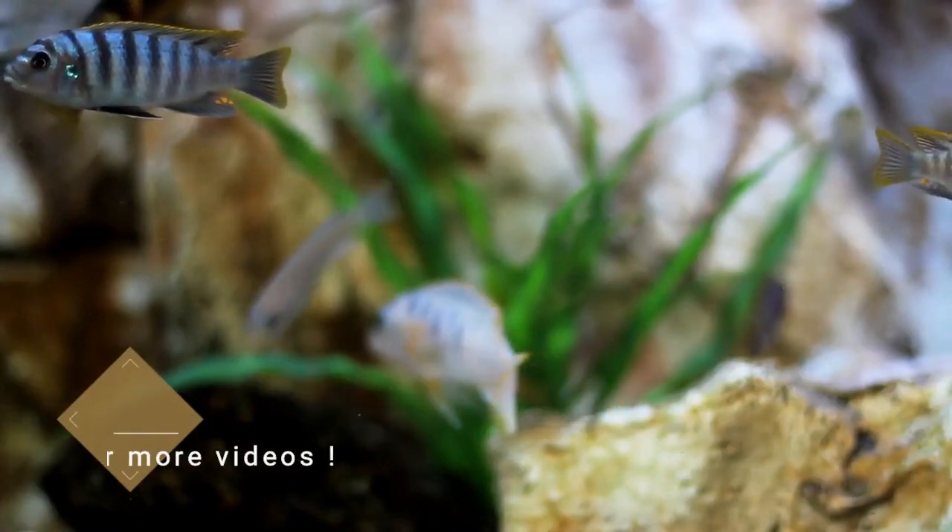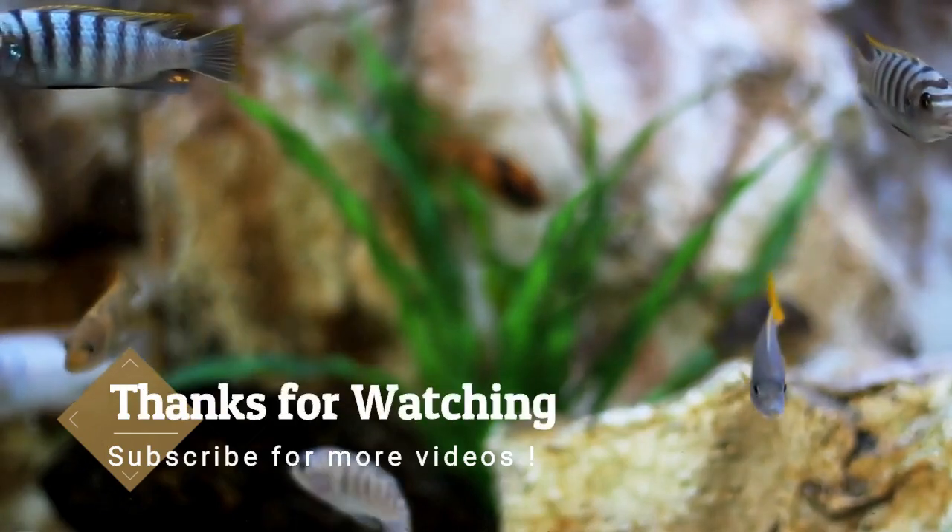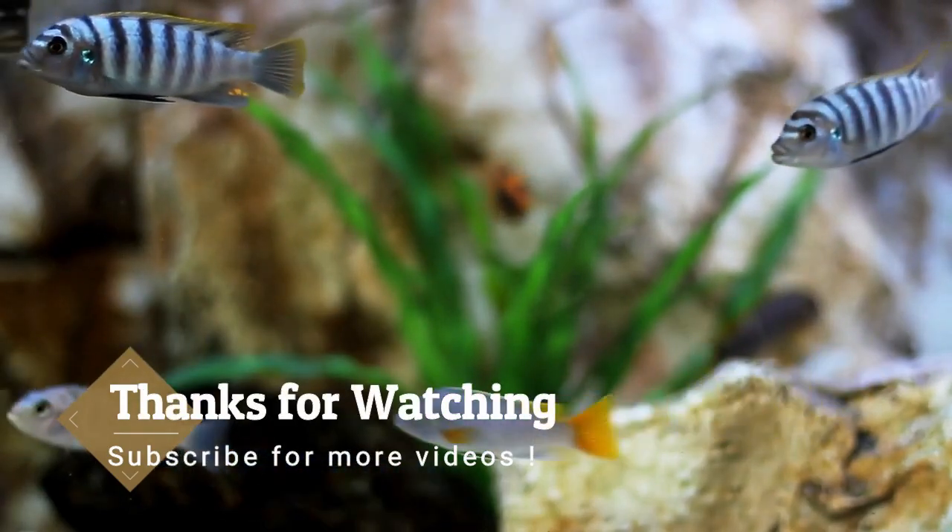Thanks for watching. Hope you enjoyed the video. Feel free to leave a comment, share, or like and subscribe for more Aquascape videos.